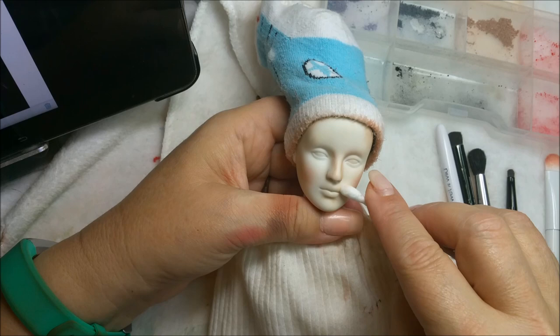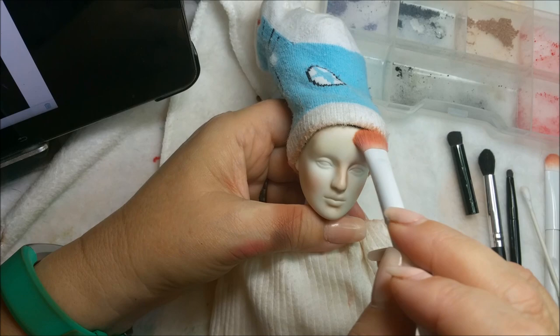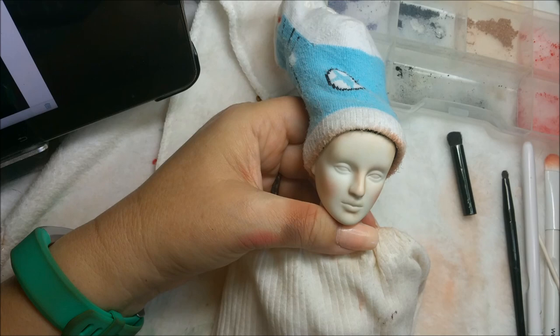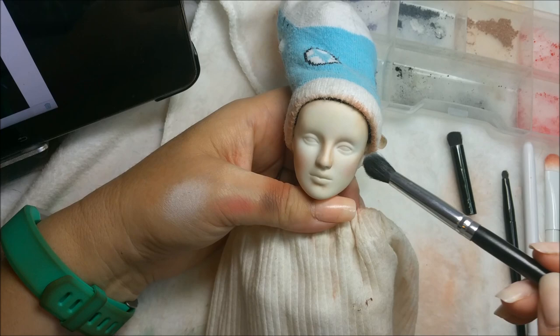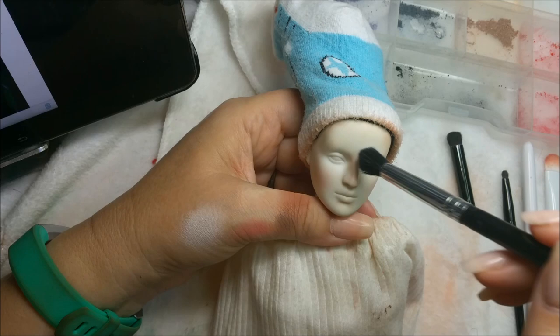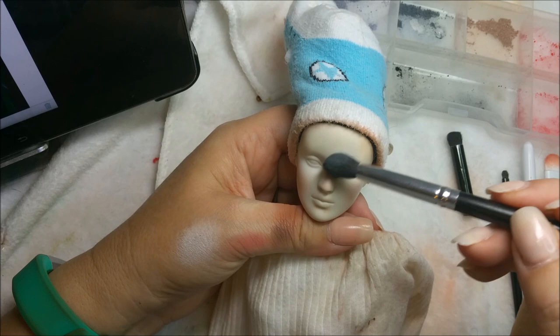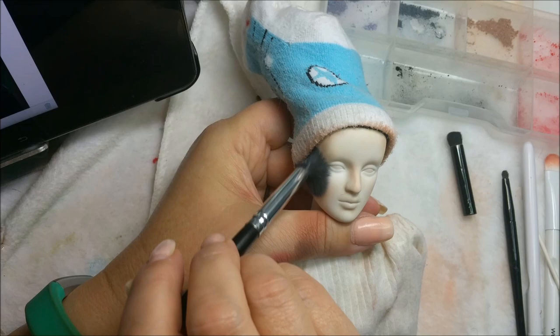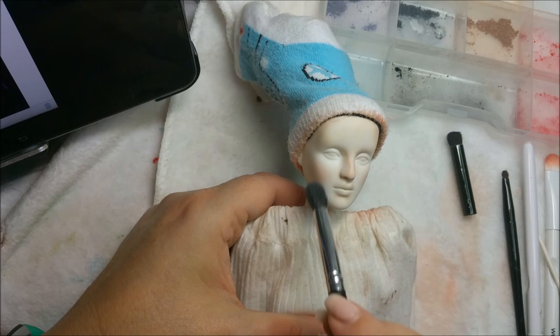This early process always looks crazy. You don't see in the speed version how many times I stop and correct or fix a problem I've created. I spend a lot of time buffing, softening. Right now I'm taking pure white and just softening up the whole thing. The nose is a little bit on the red side - I want it a little bit more blue. I had too much red pigment in my brush. That's okay, we can just dust it off - it's good for underneath anyway.